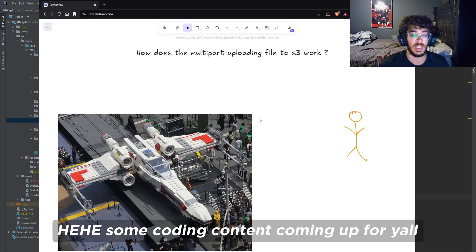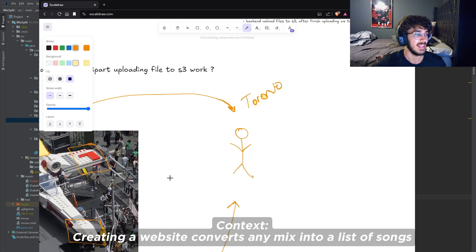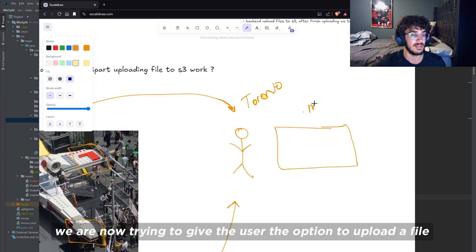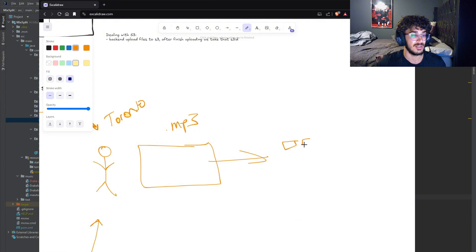I want to talk about how multi-part uploading a file to S3 actually works. It's a file — an MP3 file, let's say. And this file is broken down into smaller chunks.